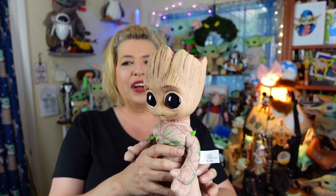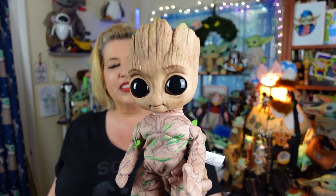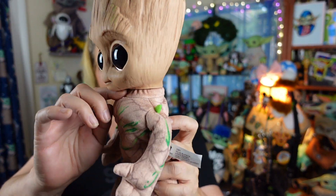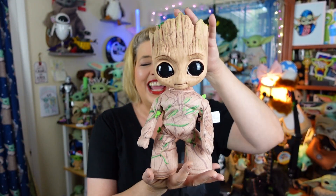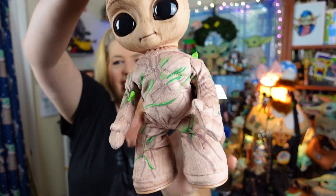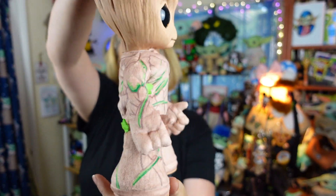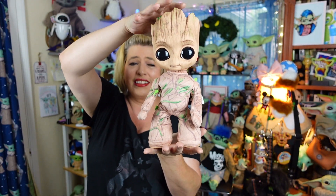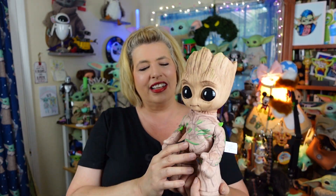Now, could you take this apart and reborn it? Yes, technically you could. His head is on there pretty much the same way the Grogu Dolls is, with the zip tie around the channel of his head. But why would you want to reborn this guy? He's just so perfect the way he is. He's got his little Groot body with his little branches and leaves all around him. And of course, he's going to stand on his own — he's got these hard feeties here, so he can do his little dancing.